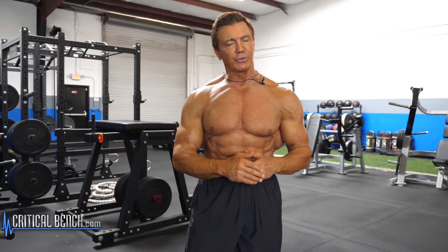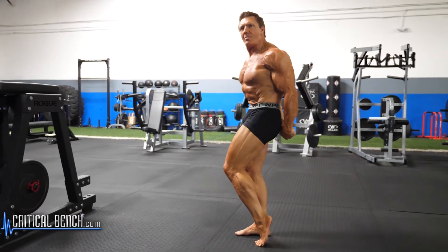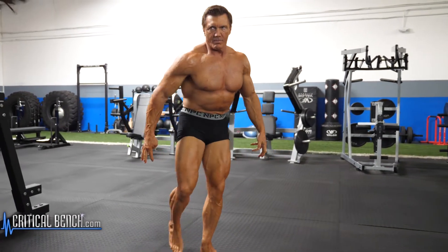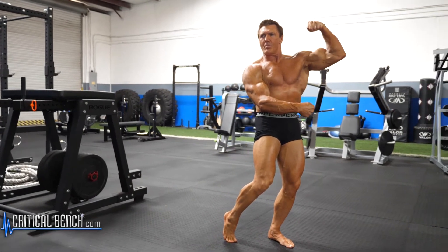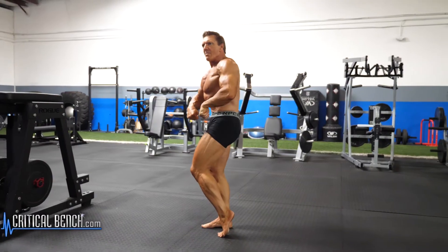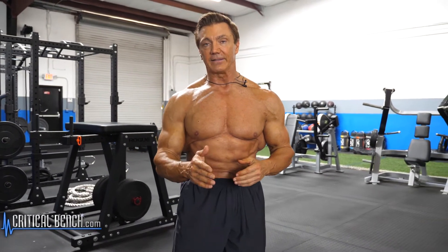When you practice your posing enough, when you get up on stage it's going to come naturally to you. You're going to be able to pose with no effort at all, it's going to look easy, and it's going to make the audience enjoy watching your routine more. You're going to be able to smile when you're doing it — make it look so easy it appears effortless. That's how you want to do it. You want to practice your posing so much that it looks like second nature to you, and that takes practice.